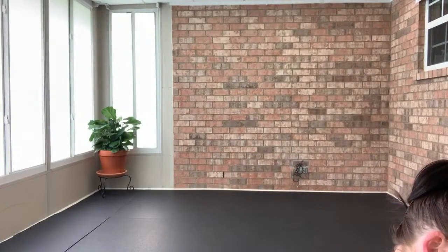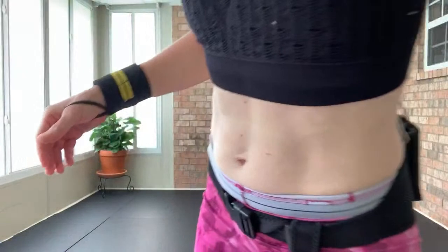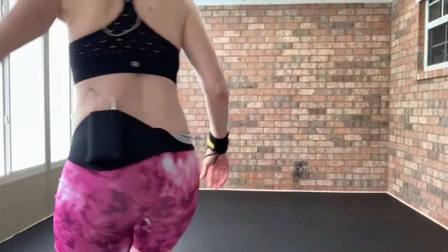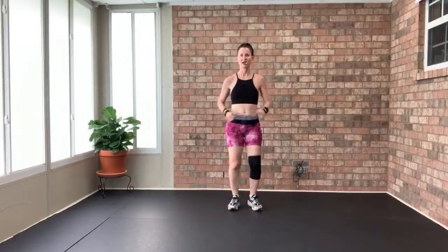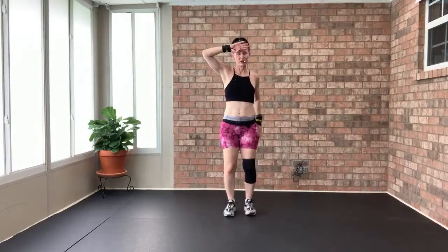Alright, getting our music going — are you guys ready? Right to left march right here. Deep breath in and a nice exhale. One more time — inhale and a nice exhale. March and wipe the sweat off your brows.